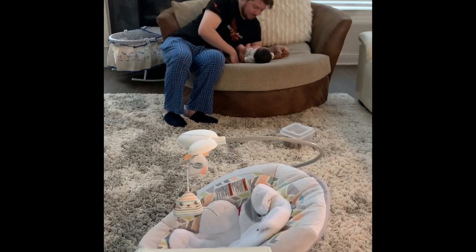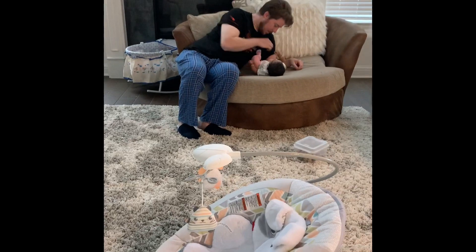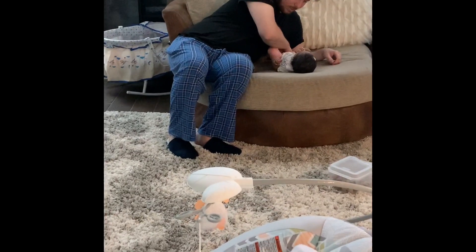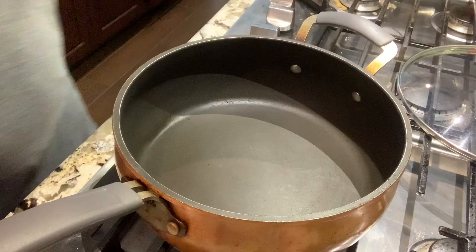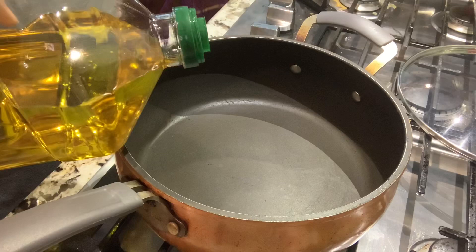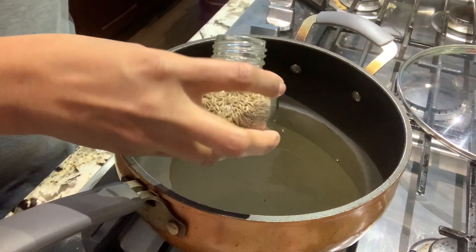I am going to get a little piece of bread. We are going to do a little fresh breakfast with a little bit of bread.